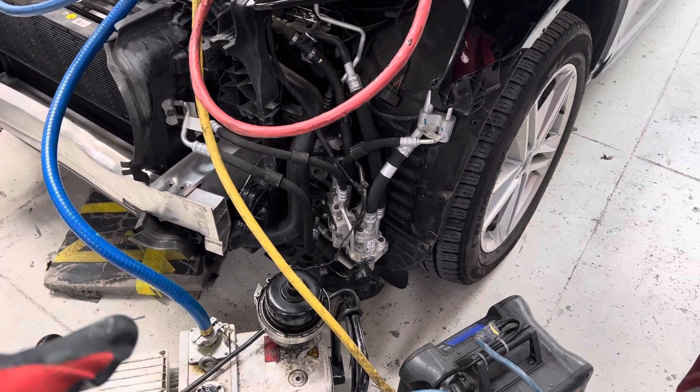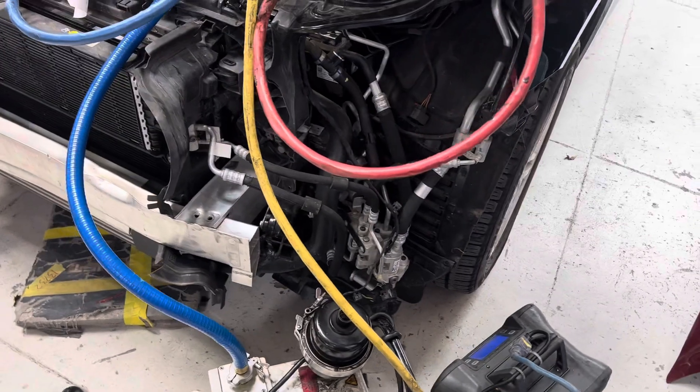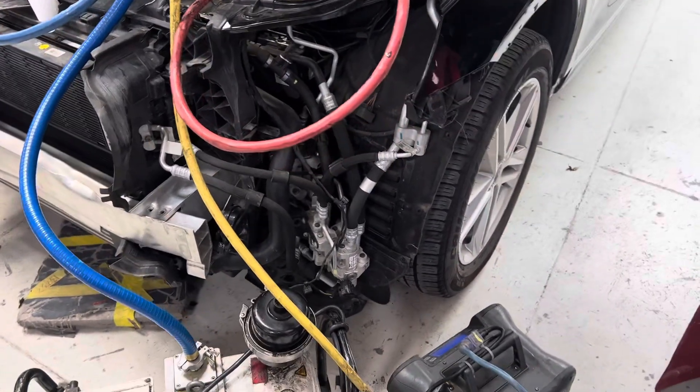2021 Audi Q5. Let's go over some of the thermal management system of this Audi and air conditioning.